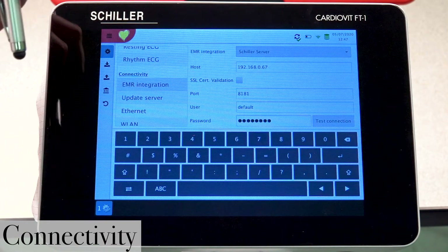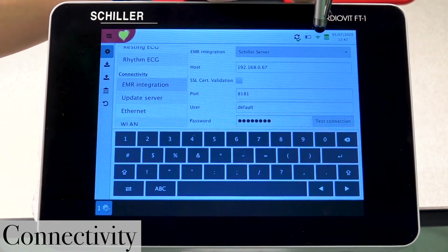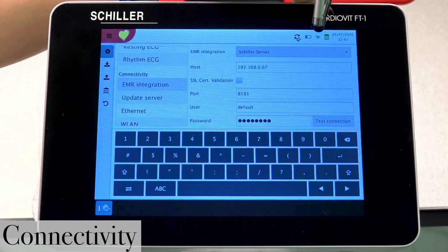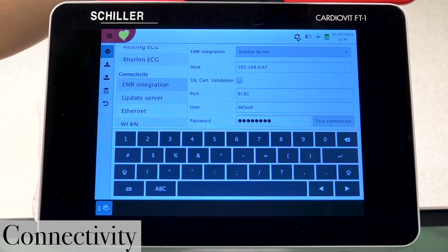Another way you can verify is by looking at the Wi-Fi icon once again — it is now green, indicating that you are connected to both the Wi-Fi network and the server.